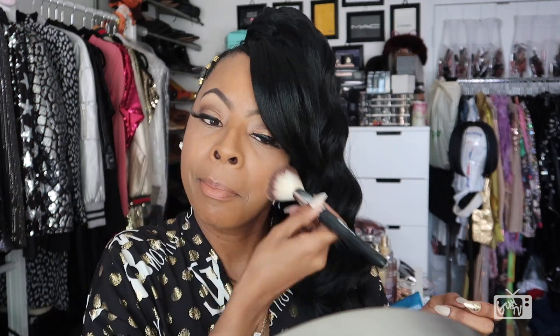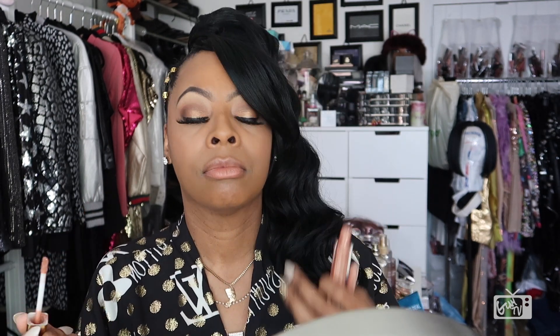My favorite blush, Milani Cosmetics Rose D'Oro — a little bit goes a long way. And voila! The completed, full, finalized look, topped with my Glamour Addict Cosmetics Basic Nude Lippy, which will soon be available for purchase, and with a little bit of lip gloss. And yeah, this is the full completed look.